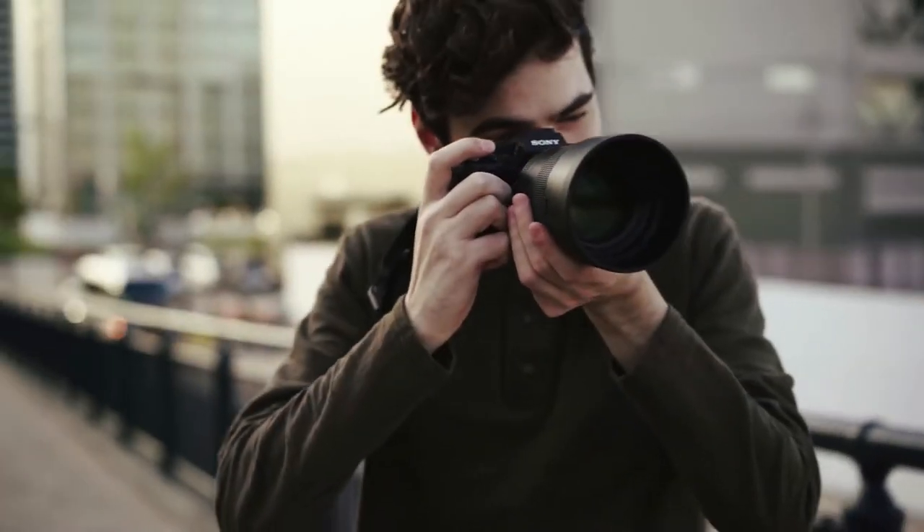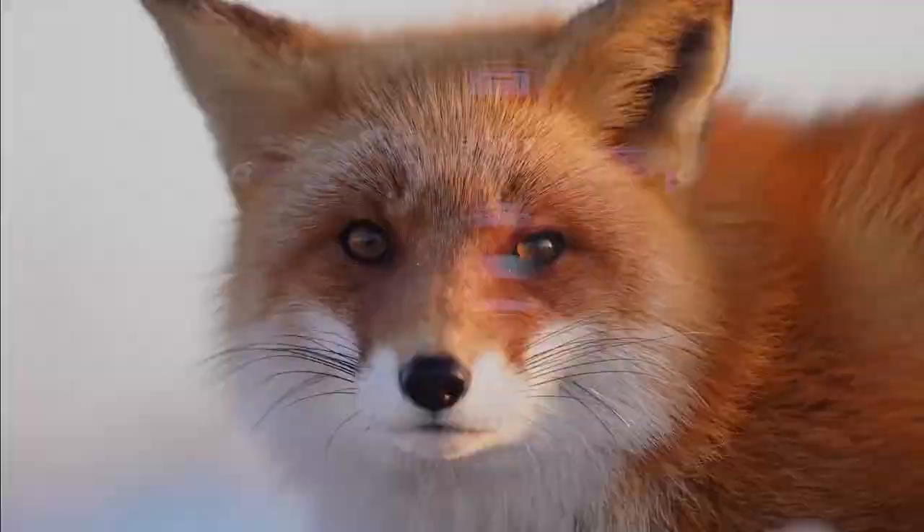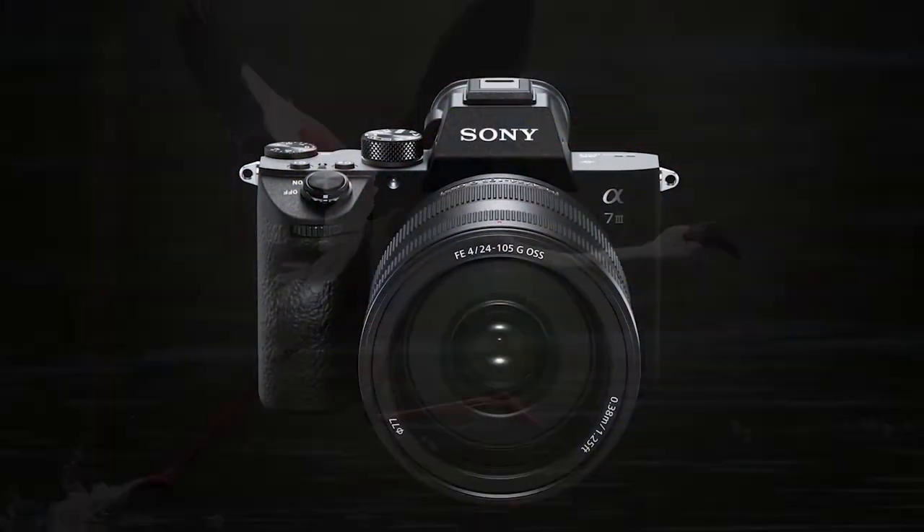I'm Heath McKinley, product specialist for Sony Australia, and I'm Mark Gaylor, Sony Imaging Ambassador. This is Alpha Insights. In this video we're going to be talking about vertical grips.